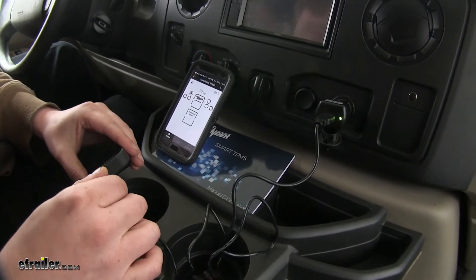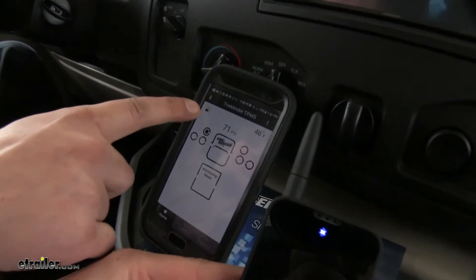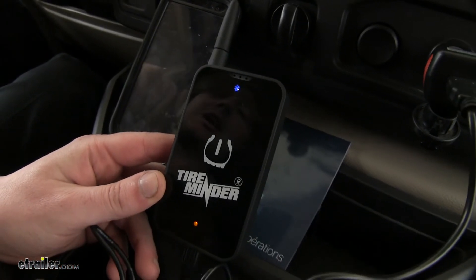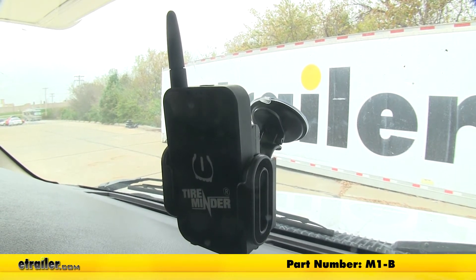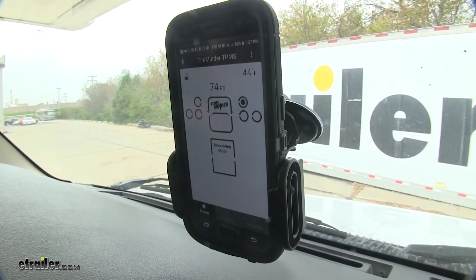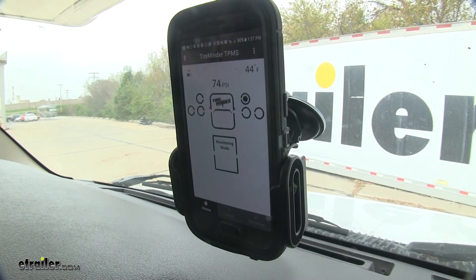Also included is a micro USB charger for your Bluetooth receiver. Simply plug it in at the bottom and you'll get the indicator both on your phone and your Bluetooth receiver indicating that it's charging. A monitor bracket is also available at eTrailer.com with part number M1-B, which you can use to mount the Bluetooth receiver or your smartphone to your windshield, dashboard, or any other location that it will stick to.